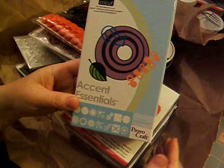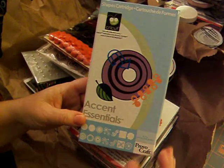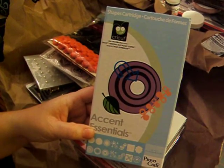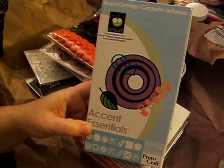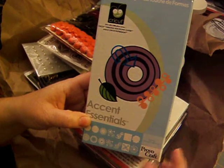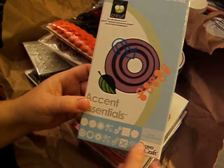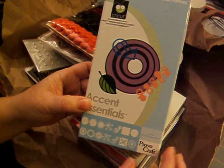Here's the first of three cartridges Linda sent me. This is Accent Essentials and it's brand new — she hasn't used it. It came with her new Cricut Expression, and she had already gotten this one from her Cricut Rewards program. So this was a double and she was nice enough to send it to me. I think it has a lot of nice basic shapes that I'll be able to use.